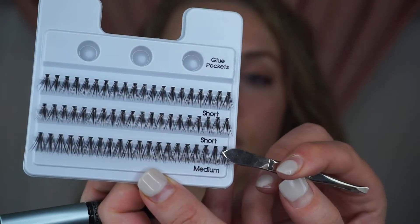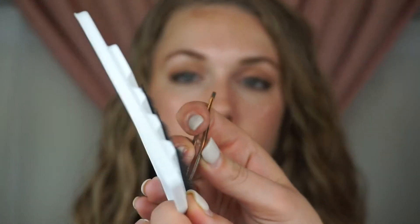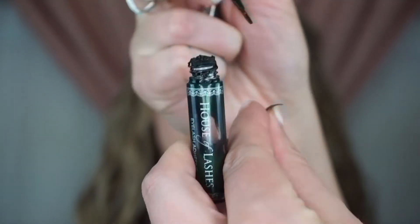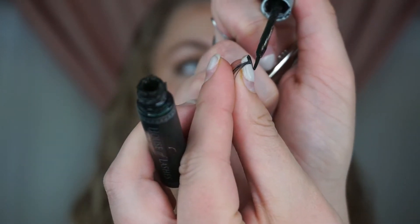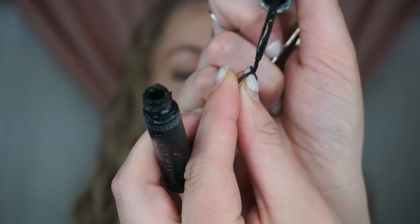We'll apply some of the short and some of the medium just to build definition and length to the eyelashes. We're going to go in with the medium lashes and start from the outside, just because you want to have more length on the outer edge of your lashes — so that's where we'll start. I'm going to use the House of Lashes dark glue. You're going to take just a little bit and put it on the tip right here.